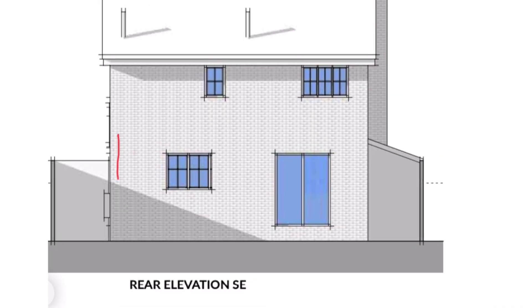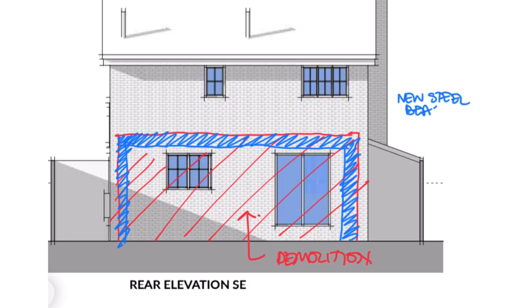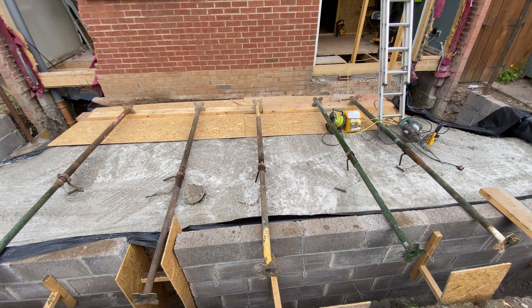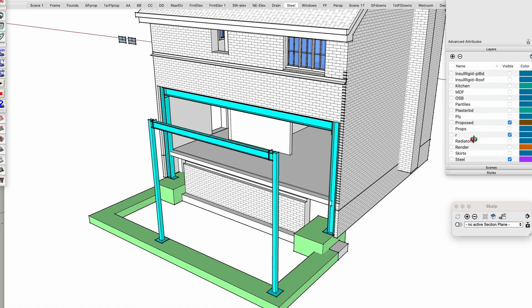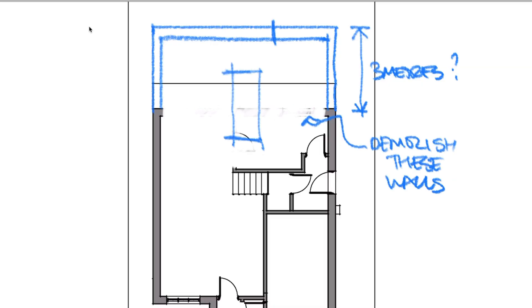I'm going to show you three things. Number one, how to make the biggest possible hole in the wall for the biggest possible steel beam for this house extension. Number two, how I supported the whole house using a simple propping system that costs next to nothing. And number three, how you're going to be able to do it yourself in a confident manner. The aim for this new extension is to create an uninterrupted space free from columns along the entire width of the space, creating a super cool interior that links seamlessly with the garden.